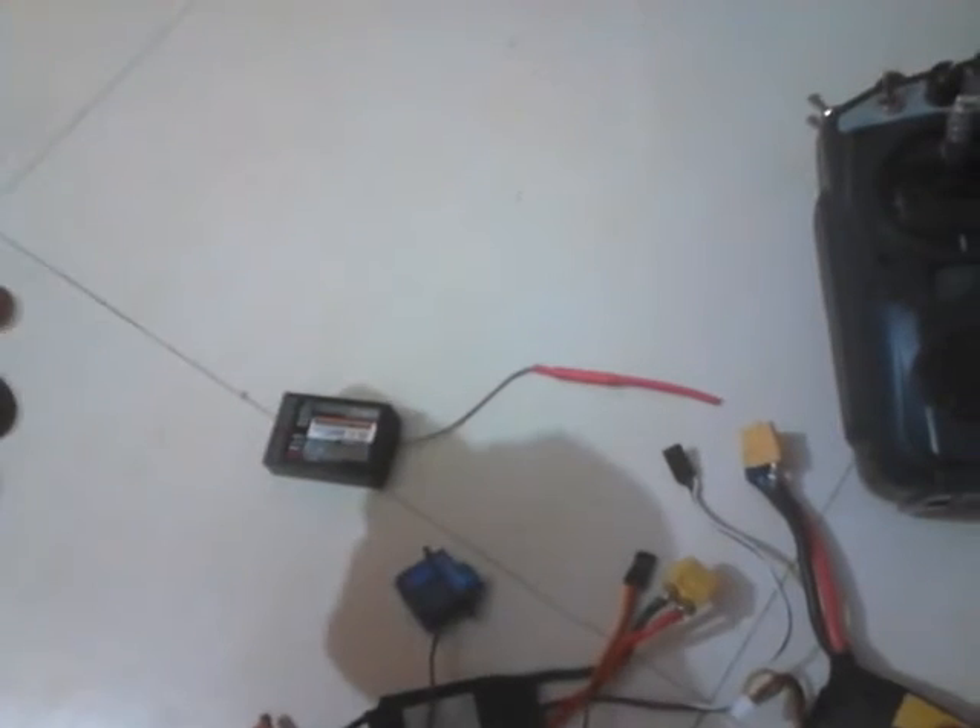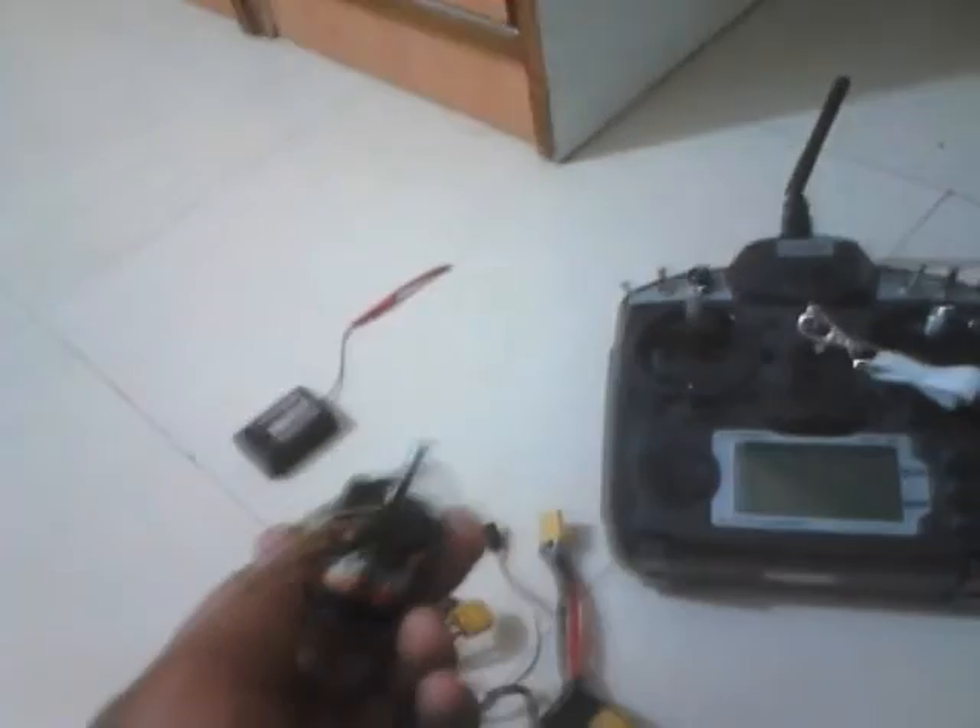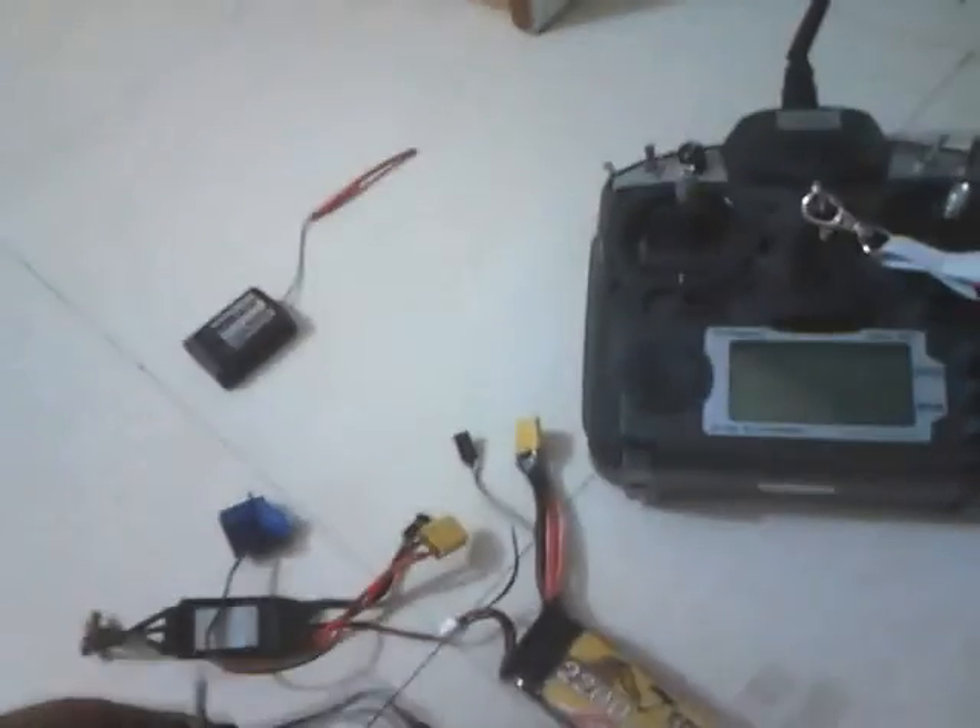One more thing I must show you — the brushless motor. Here it is. This is the one that determines how well your plane would fly, or whether it flies at all. These three pins go into the speed controller.